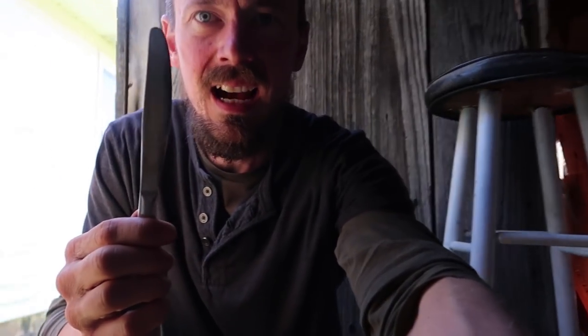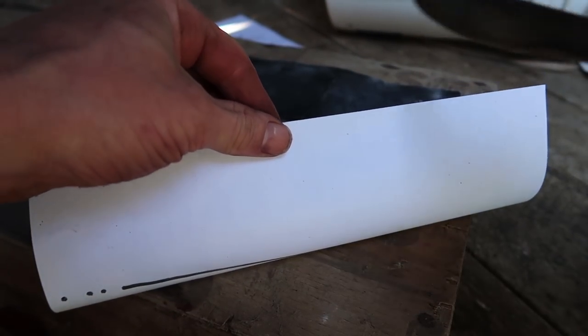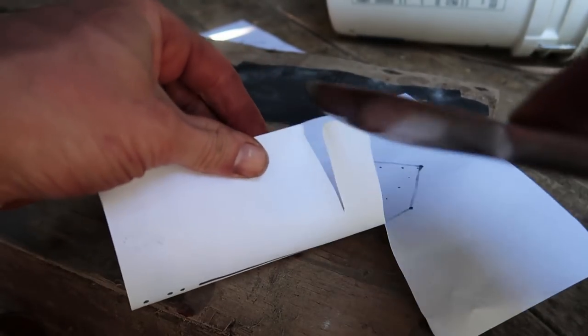This knife — I think this is probably the sharpest knife in my house right now. Let's try this blade out and see how it cuts. Here's our paper — that's no problem, it slices right down through that paper.